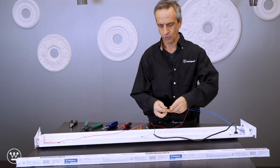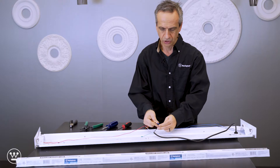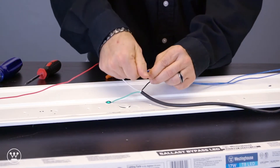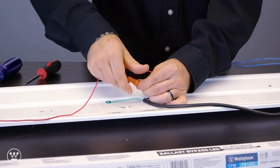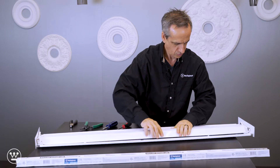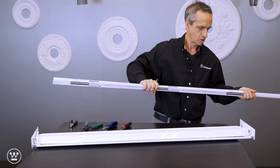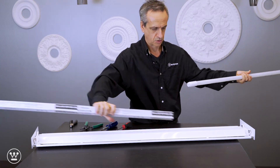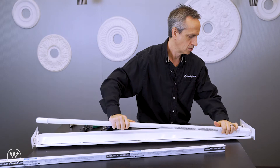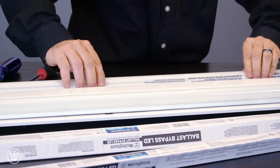Next we want to wire up the feed wire to either the blue or the red. Polarity is not important. Install the bulb, making sure that the writing is towards the fixture.